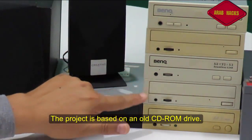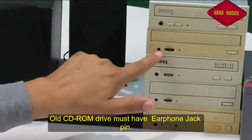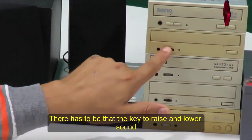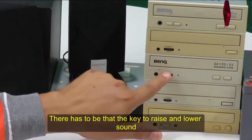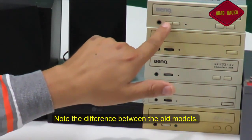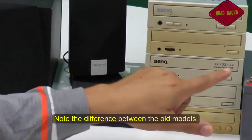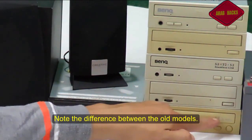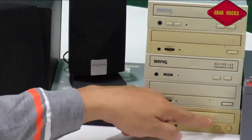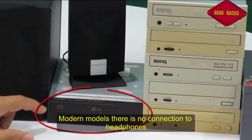عندنا هنا مجموعة من السيدي روم القديمة، ولابد إن يكون فيها مكان لمخرج سماعة ويكون فيها تعلية وتخفيض صوت. فيه نوعين: فيه منه ببكرة وفيه نوع تاني بزر ممكن تعلي وتوطي منه. الزر اللي بتعلي وتوطي منه ده هلاحظ إنه 56X، يعني موديل أحدث من 52X وأحدث من 44X. كل ما يزيد الرقم كل ما يكون موديل السيدي روم أعلى فسرعته في القراءة والنسخ بتكون أعلى.